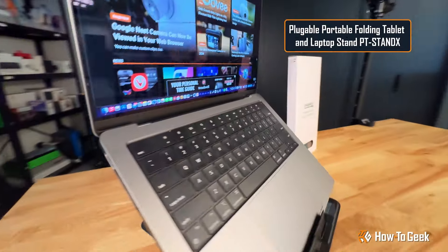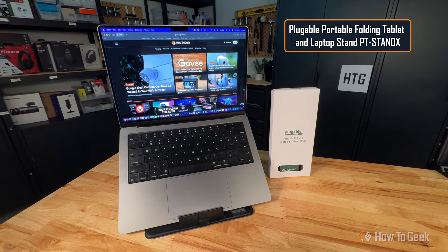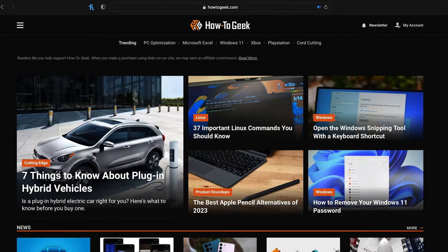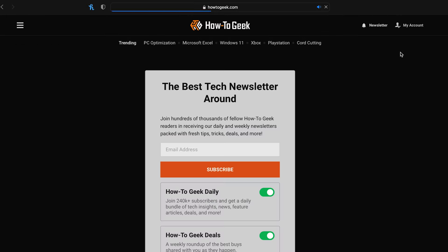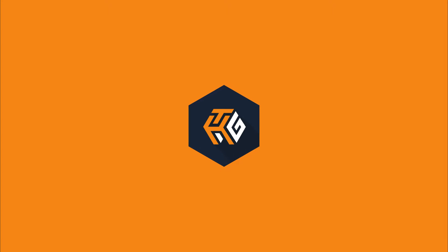And there you have it — the portable folding tablet and laptop stand from Plugable. Be sure to check out our full review for all of the details. And while you're at it, why not subscribe to the How2Geek newsletter and stay up to date on all the latest in tech geek goodness. Thanks for watching. For How2Geek, this is Grizz signing off.